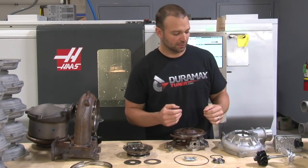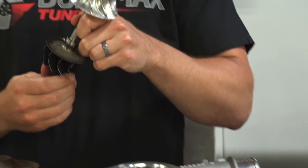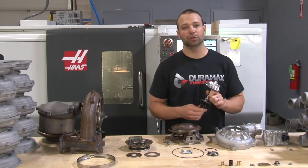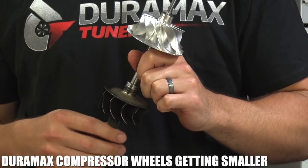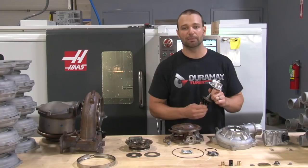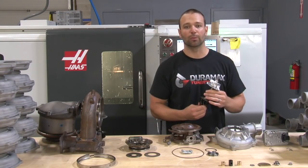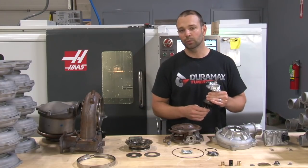Let's go to the wheels next. I've been telling you guys that the Duramax has been shrinking the wheels on every generation of turbocharger since 2005 — they just keep getting smaller and smaller every year. I think that's to get good transient response and great turbo braking. They really want the turbocharger to perform in the area it's designed to perform, which doesn't give us as much overhead in the aftermarket, but we'll deal with it.